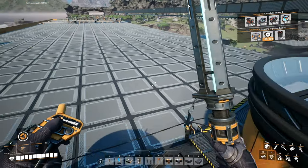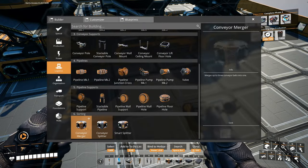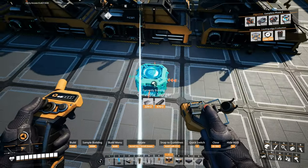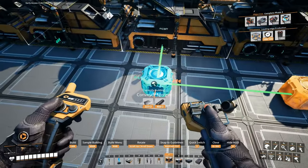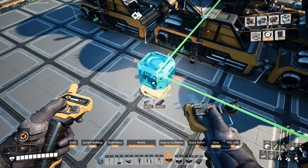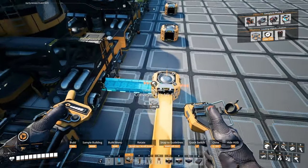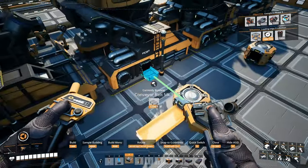Alright, so we're starting to get the fused modular frames. Now we will merge it in this direction and then go in this direction. Now we're finally getting the fused modular frames.